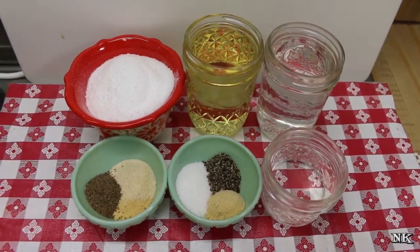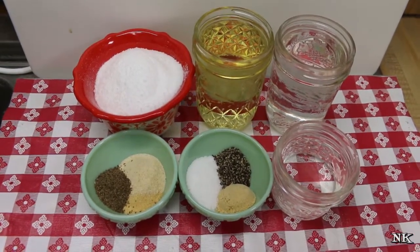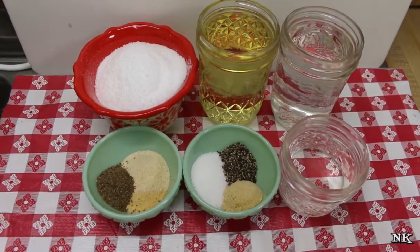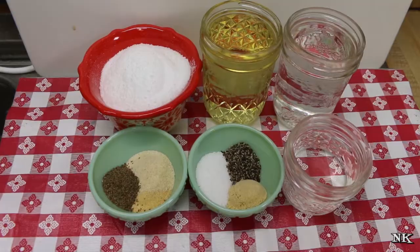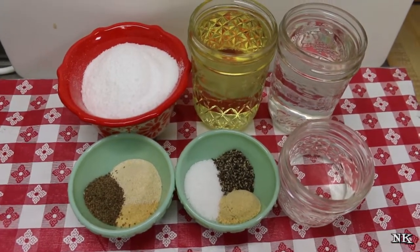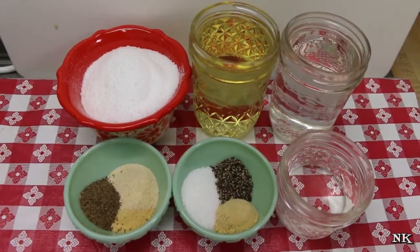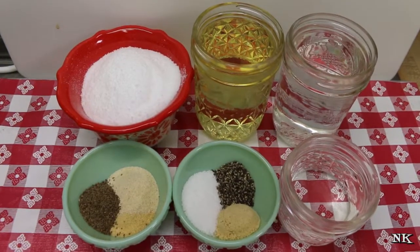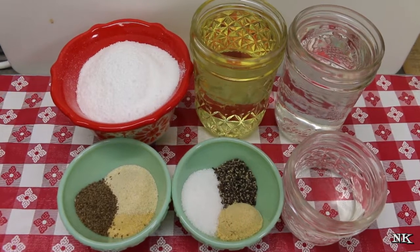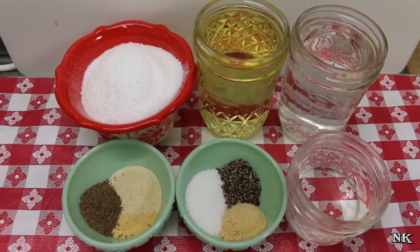Today we're going to be making a really delicious sweet and sour dressing, and I'm going to be using it in another video for a vegetable slaw that will take you all the way through the summer. This really harkens to the Amish — they always do a lot of delicious sweet and sour recipes, and this is no exception. I got this recipe from my grandmother, who was German through and through, and she used to make this all the time. It's very reminiscent of a poppy seed dressing.